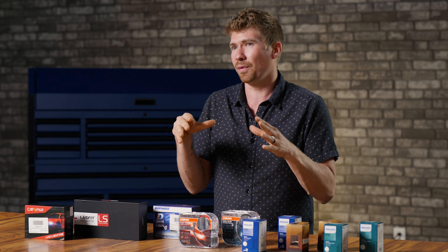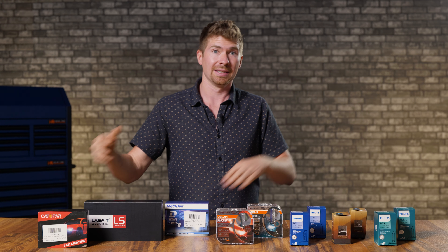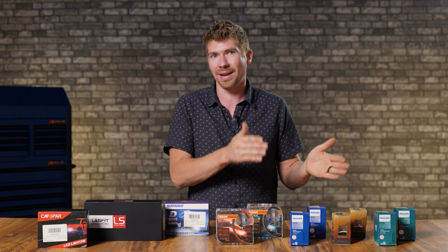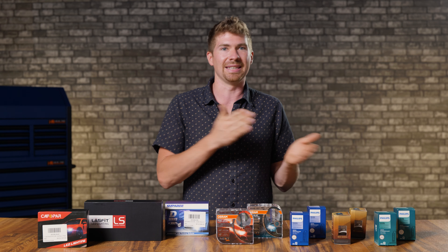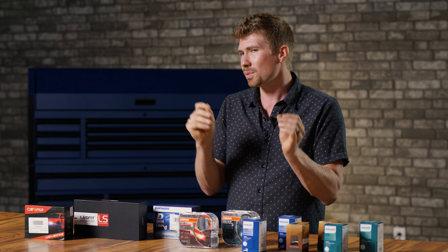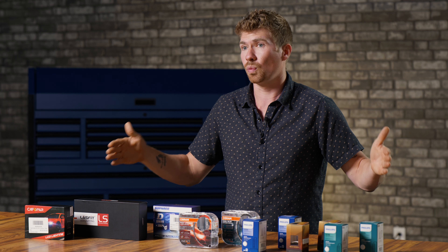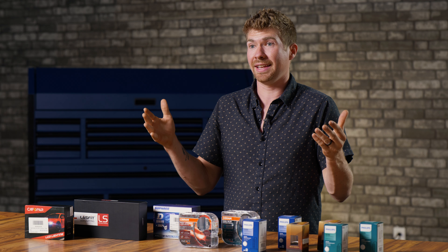Is aftermarket HID brighter than LED? The technology is progressing with LED bulbs, so I always like to make these videos to figure out if LED has caught up to HID. Previously, HID has been brighter. What I'm going to do to compare the brightness is put these in a Mustang headlight that utilizes the original HID D3S bulb. We're going to back that vehicle up about 20 feet from the wall and use a digital lux meter, which measures the actual usable brightness at a certain point on the wall. Don't pay too much attention to the absolute lux number — pay attention to the percent change.